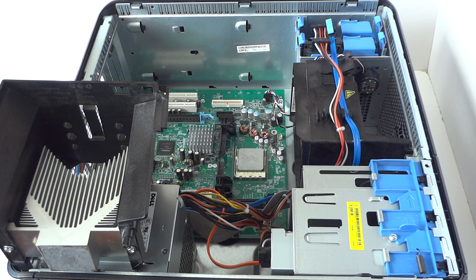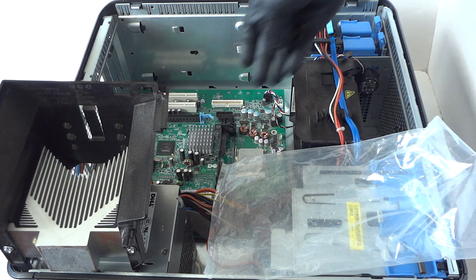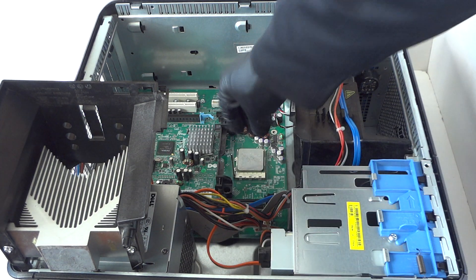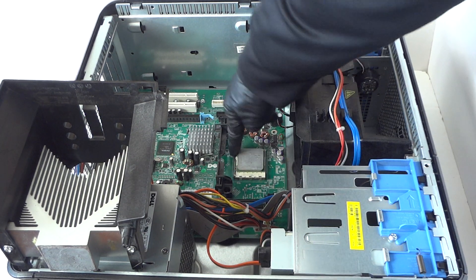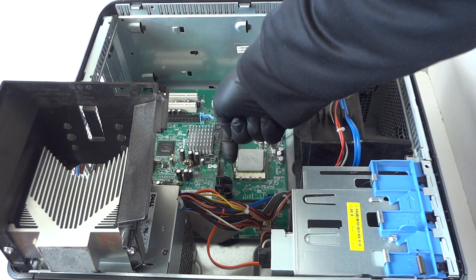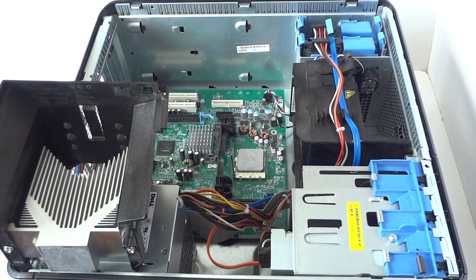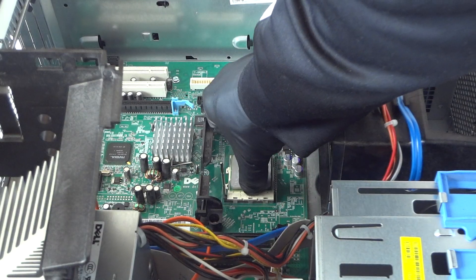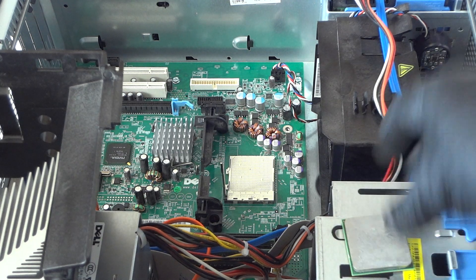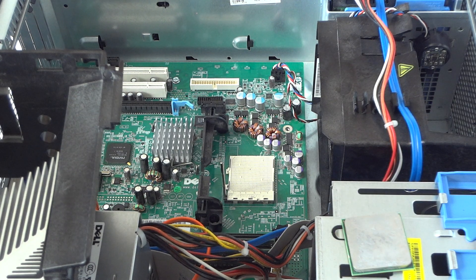After removing the heatsink, we have to remove the processor. There's gonna be a little pin right here — press with your finger really gently and lift it up to remove the processor. Here's the old processor, now we're gonna install the newer one.